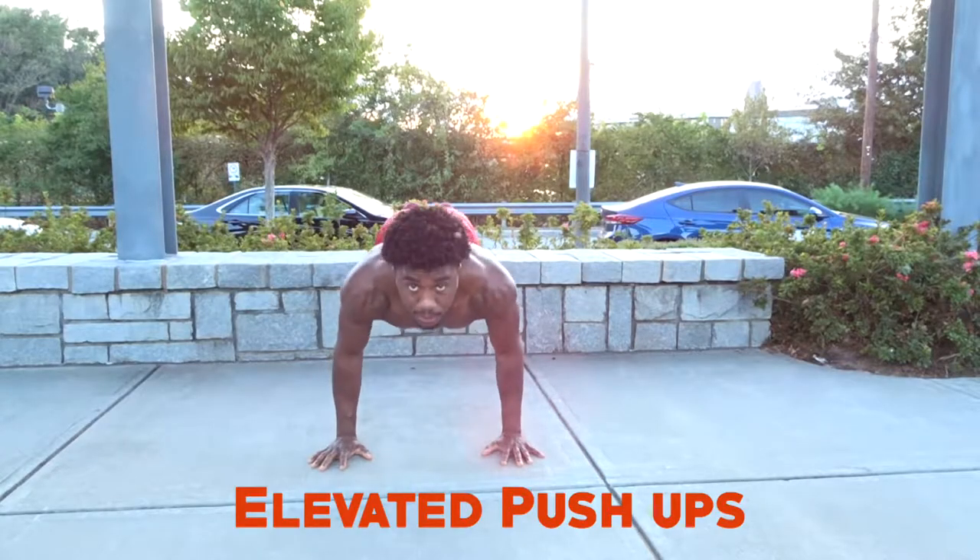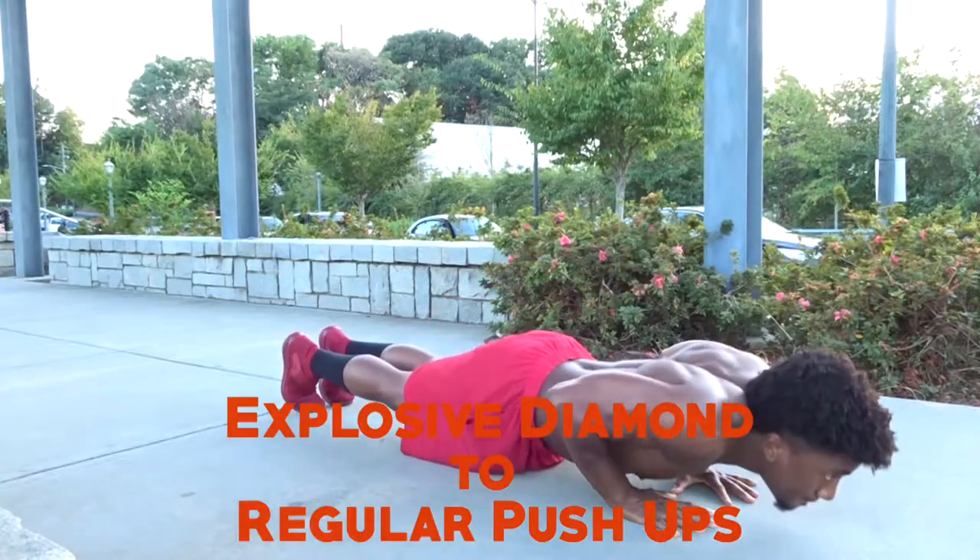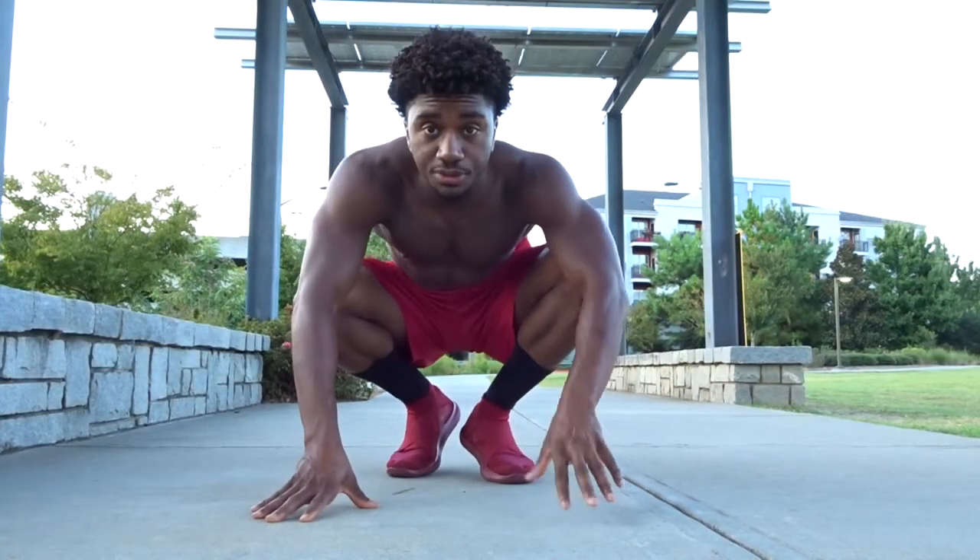Then we're going to do elevated push-ups working on the upper pecs, followed by archer push-ups singling out each pec and the exterior part of our pecs. Then we're going to finish off with an explosive variation — diamond to regular. So let's go ahead and get into today's routine.